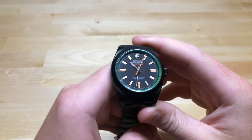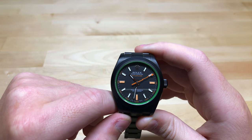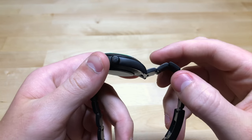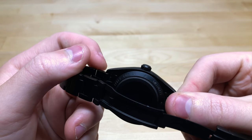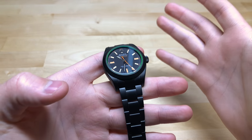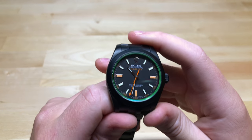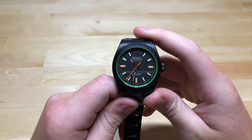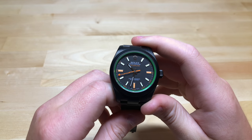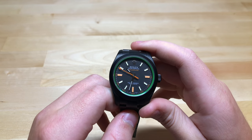The problem with PVD — especially PVD, though DLC coating will do it over time too, but since it's carbon it's going to be a bit stronger — is that over time you're going to get nicks and scratches that go through the PVD coating. You can see on this one it's starting to happen on some of the corners, and this is a fairly rarely worn watch. Over time you're going to get scratches and start seeing the steel underneath. With a stainless steel watch, a scratch just shows more stainless steel underneath, but with PVD you're going to have black with bright white stainless steel scratches, which really doesn't look good.